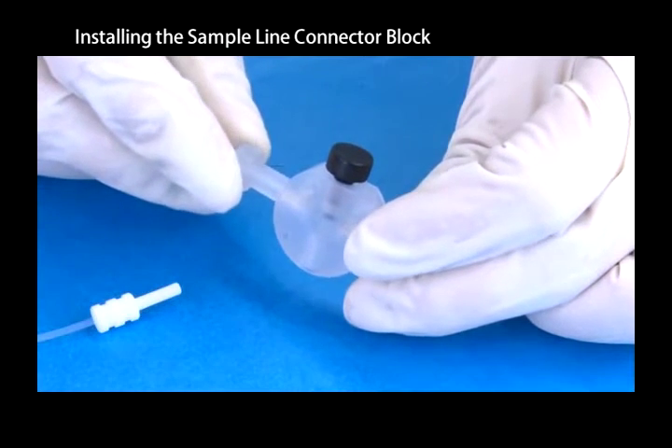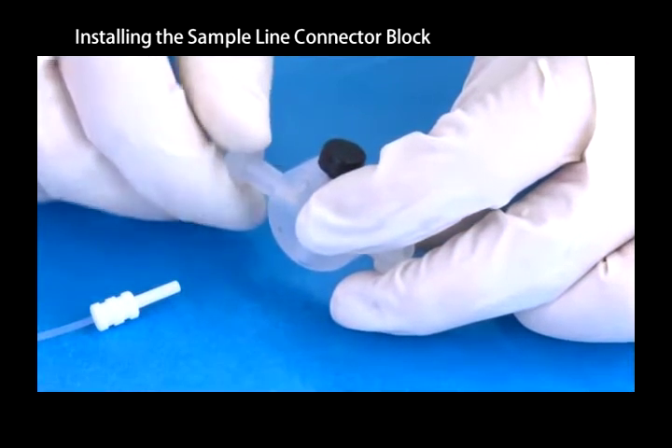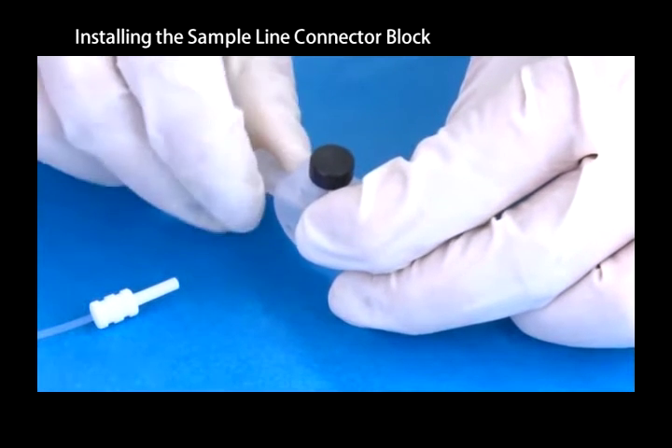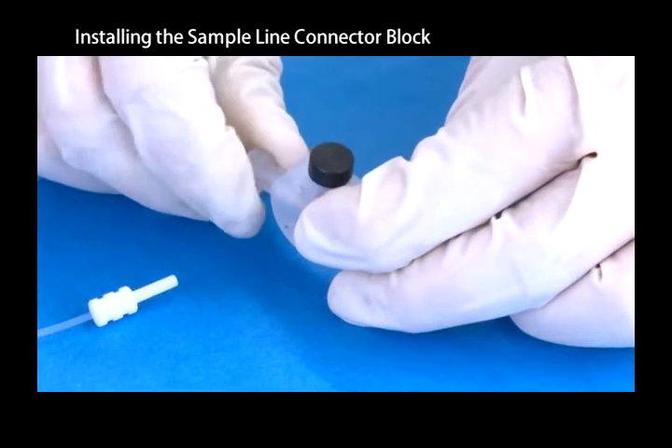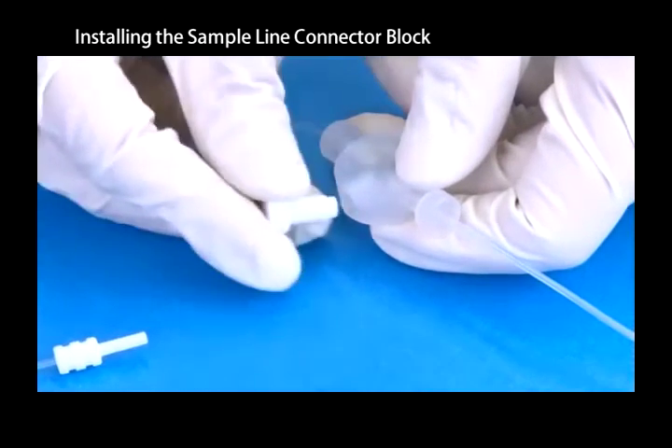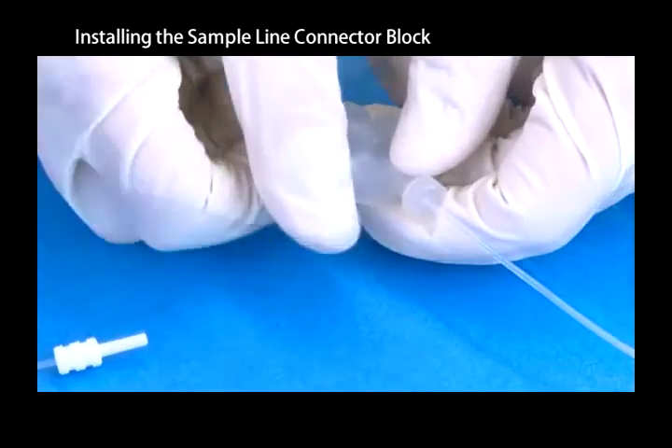Follow the same procedure to connect the tube from the nebulizer. Screw the supplied white plug into the connector block.